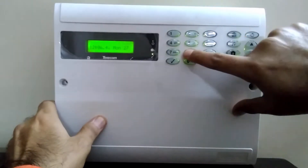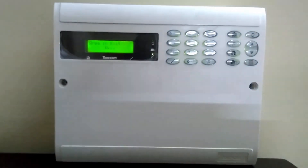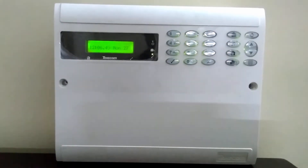Let's arm the system now. You can see the system is getting armed even though the PIR is active, because the PIR is bypassed. That's how you bypass a zone. Thank you.